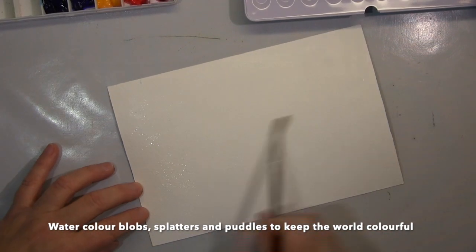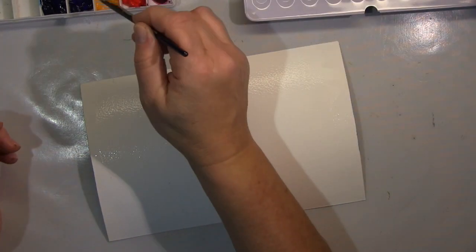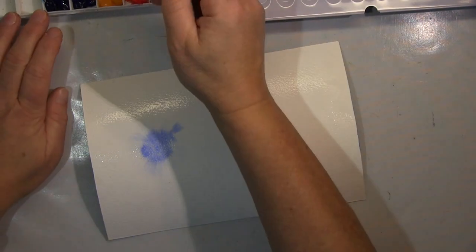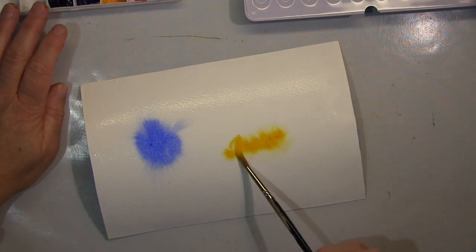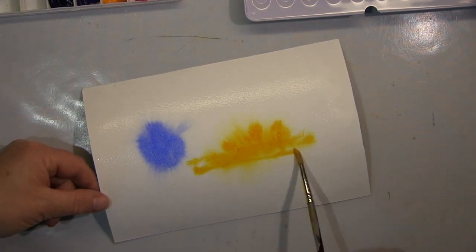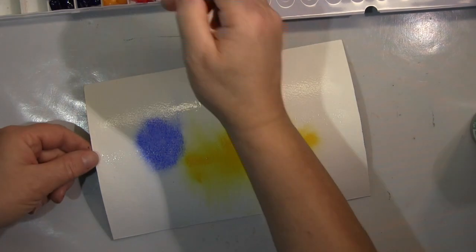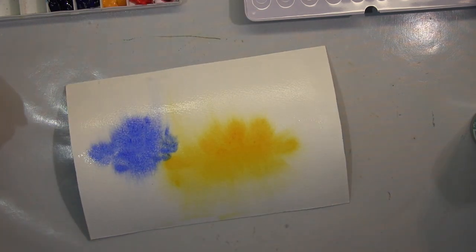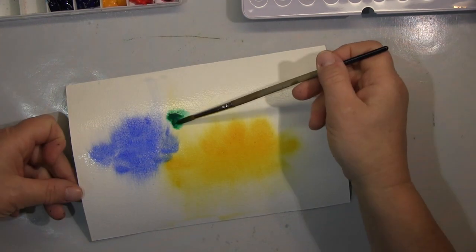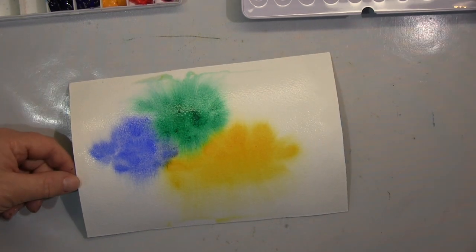Hi guys, I will show you a watercolour piece today and it will be very, very colourful. So first of all, I'm working on heavy watercolour paper, I wet it and then load up my brush with a lot of pigments and watercolour, put it on the page, and you can see it spreads out nicely. I just wanted to have a very, very colourful page.